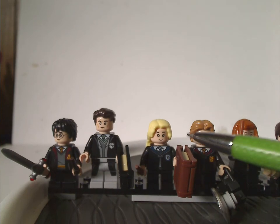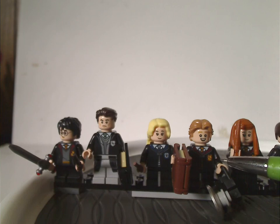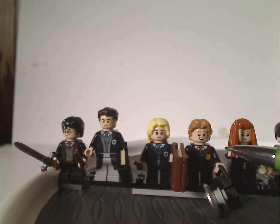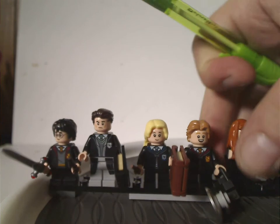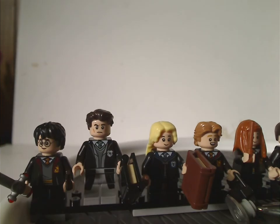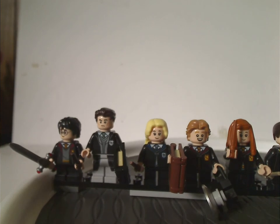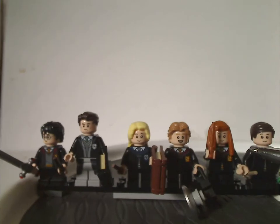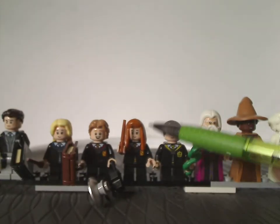We also get Luna Lovegood with her Ravenclaw-type outfit, as well as Colin Creevey, also done well with an interesting use of the classic camera piece with a dish on it to make one of those old-style cameras. And we get Ginny Weasley — Harry's future wife — also done quite well, with a good use of that hair piece.